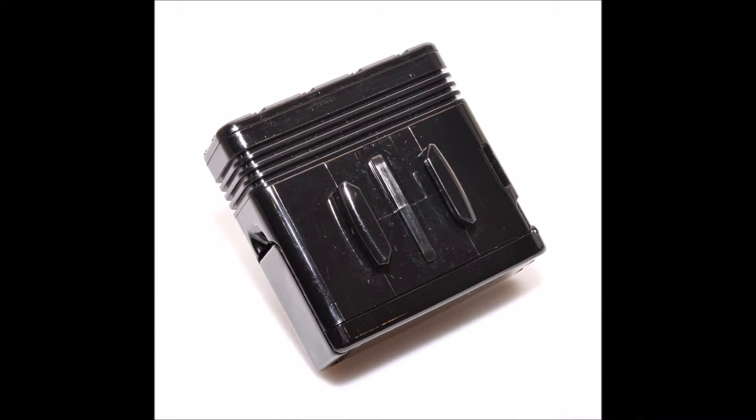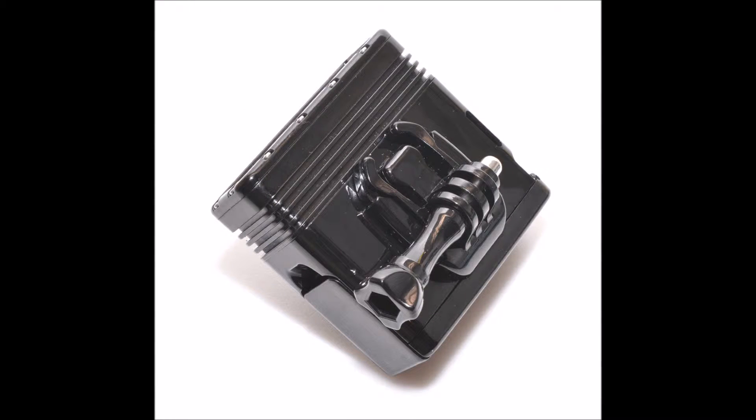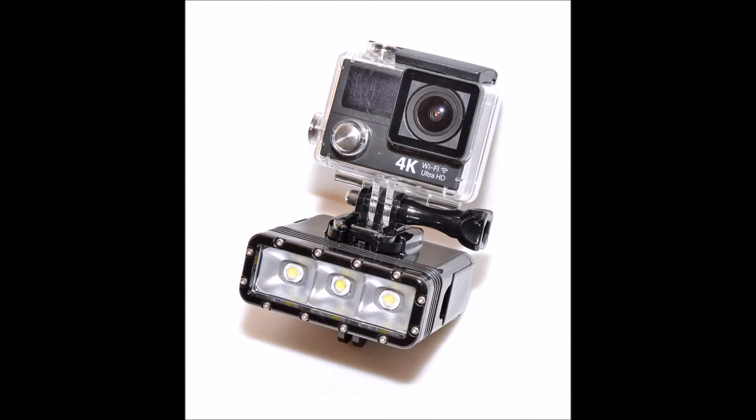On the top of the light a universal GoPro mount protrudes, and on the underside of the light is a buckle fitting the same as those found on helmet mount base accessories, onto which the buckle accessory provided can be attached.